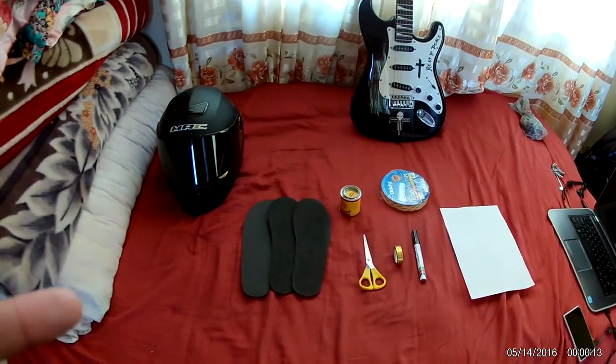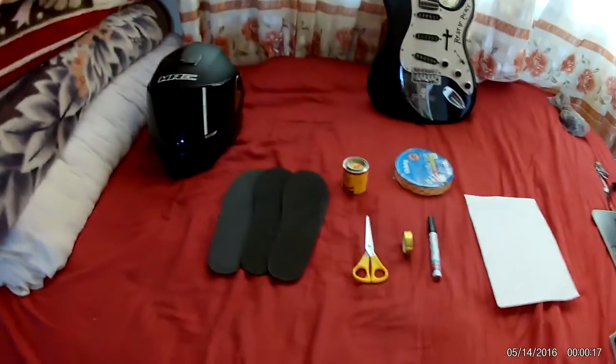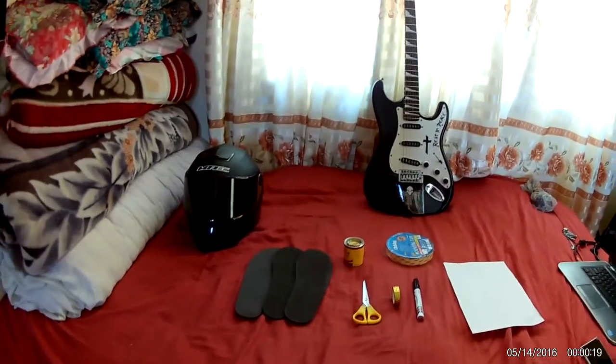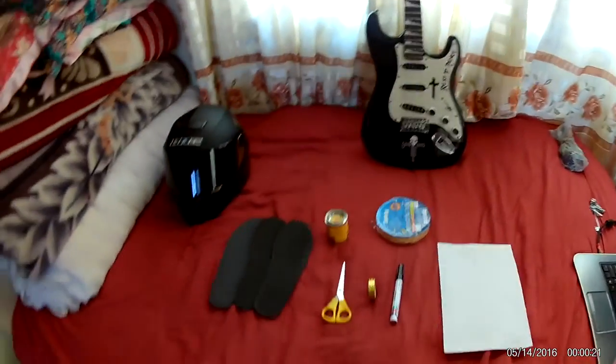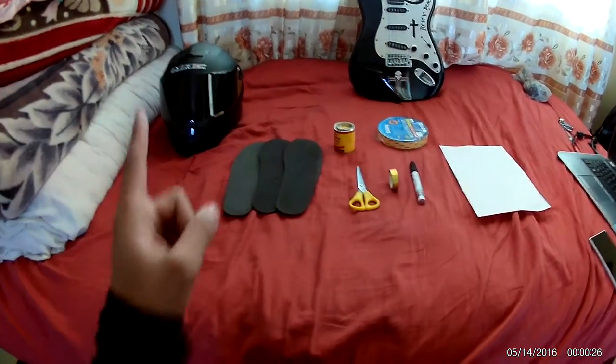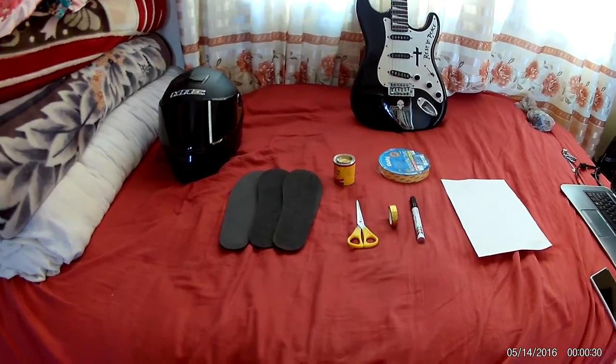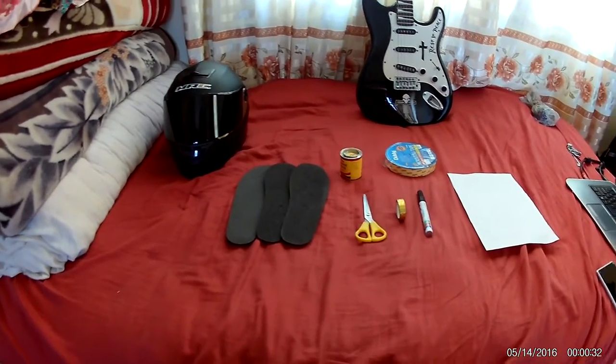What's up people, this is Double It Forward, and today I'm gonna make my own custom mohawk helmet. In this video I'm gonna tell you guys exactly what you need to make a mohawk helmet like you saw in the video earlier, and I'm gonna show you guys the things that we need to make this helmet.